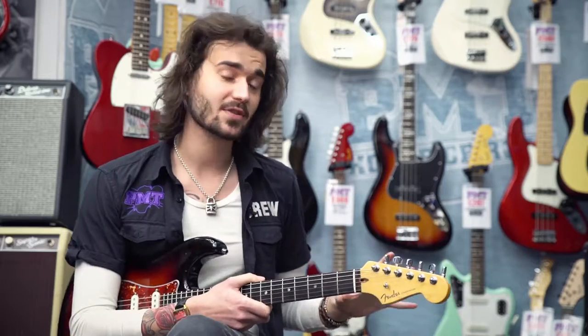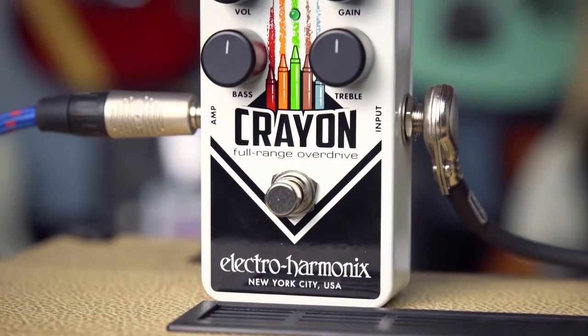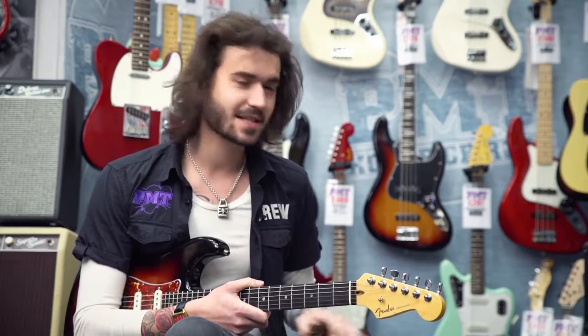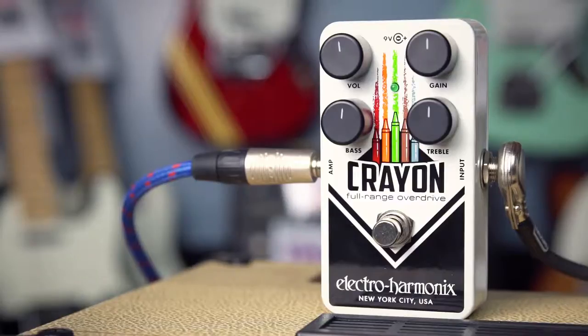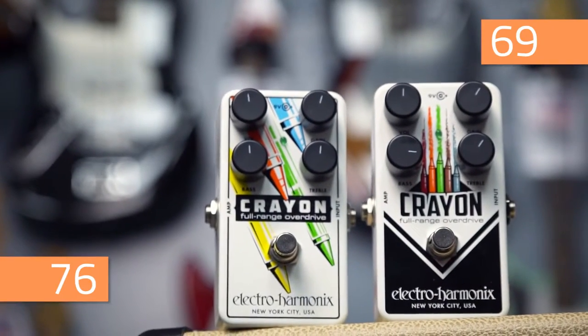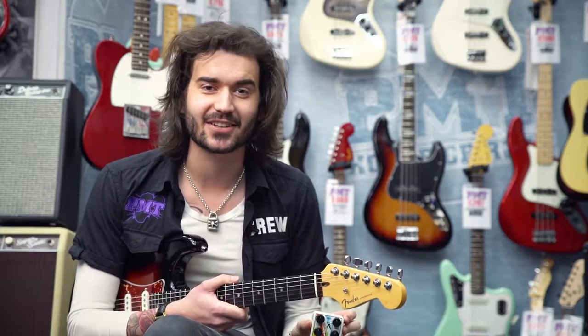To start with, what you heard in the intro was the new Crayon, which is a full frequency overdrive. Most overdrives are focused to mid-range, like a screamer — this is a full range. You get a bass and a treble EQ, a gain and a volume. It also comes in two snazzy colours. I'm playing through the 69 model; it has a 76 which has another design on.